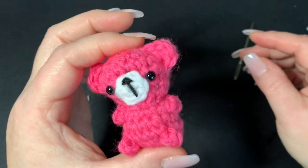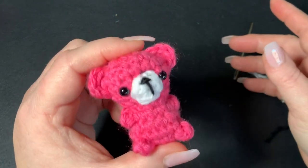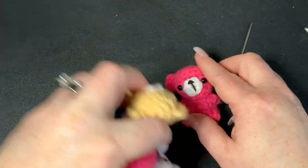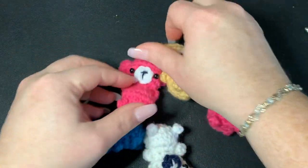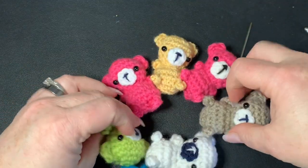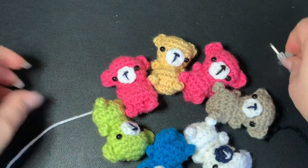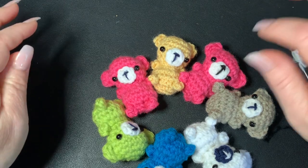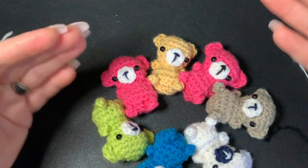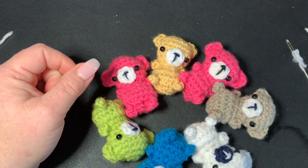And that's it — you've got a cute little teddy bear! It takes a little longer when you're learning, but these actually work up very, very quick. I hope you enjoyed this and I hope you make tons of them. I have some other little creatures I'll be doing videos on, so look out for those. If you make any, please send me a picture — I love to see all your work. You can find me on Facebook, Instagram, TikTok, Gmail, and of course here on YouTube. Thanks a lot for watching, I'll see you again soon — happy crocheting, bye bye!